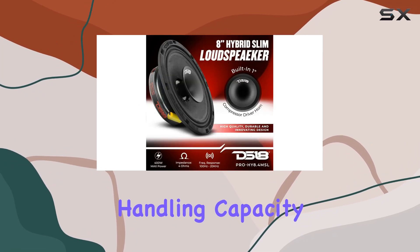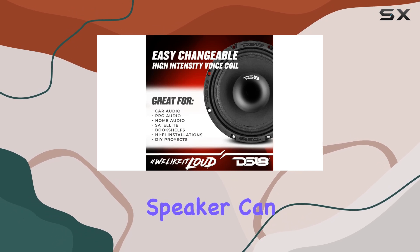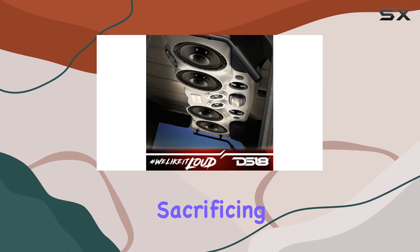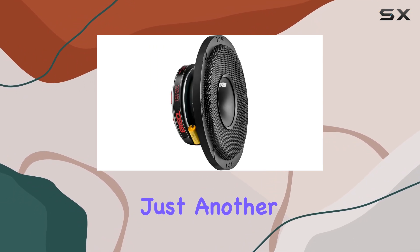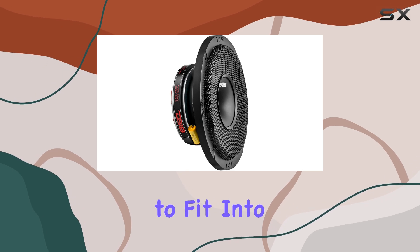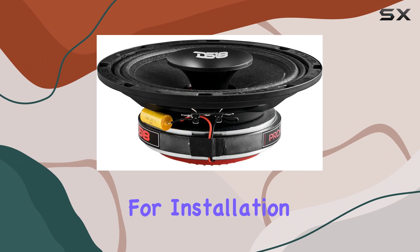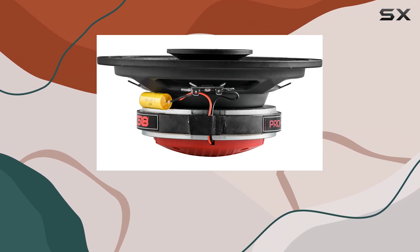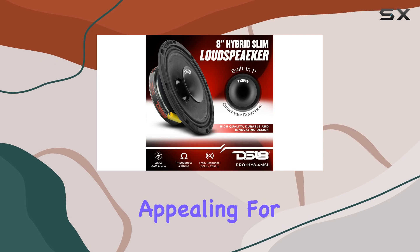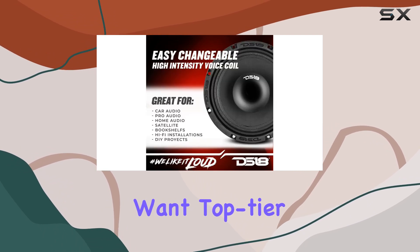With a power handling capacity of 400 watts max and 200 watts RMS, this speaker can handle high power without sacrificing sound quality. The speaker's design is a real talking point — it's not just another bulky component that's hard to fit into tighter spaces. Its slim profile makes it an excellent choice for installation in various vehicle types without needing extensive modifications, particularly appealing for car audio enthusiasts working with limited space but still wanting top-tier sound performance.